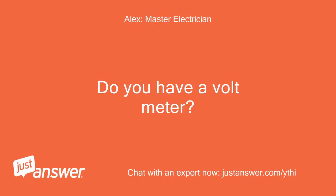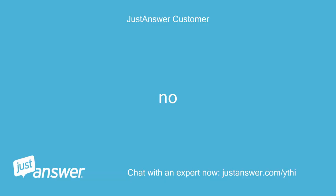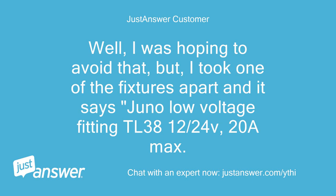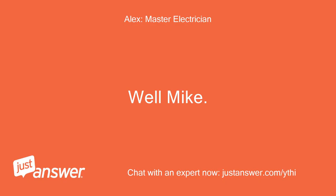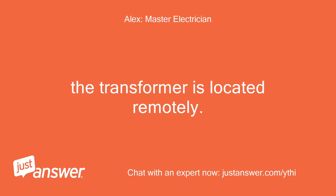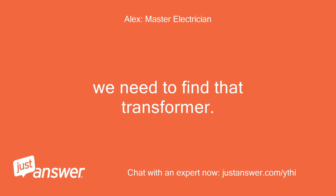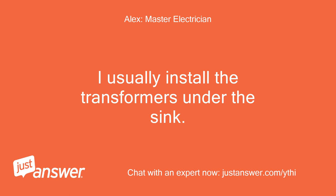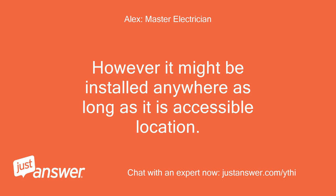Do you have a voltmeter? No. Can you tell me the manufacturer name and model number of the lights? I took one of the fixtures apart and it says Juno low voltage fitting TL3812/24V, 20A max. Well Mike, that is low voltage lighting track which does not have a transformer installed in it. The transformer is located remotely. We need to find that transformer. Is there an attic above the kitchen or basement below the kitchen? I usually install the transformers under the sink.